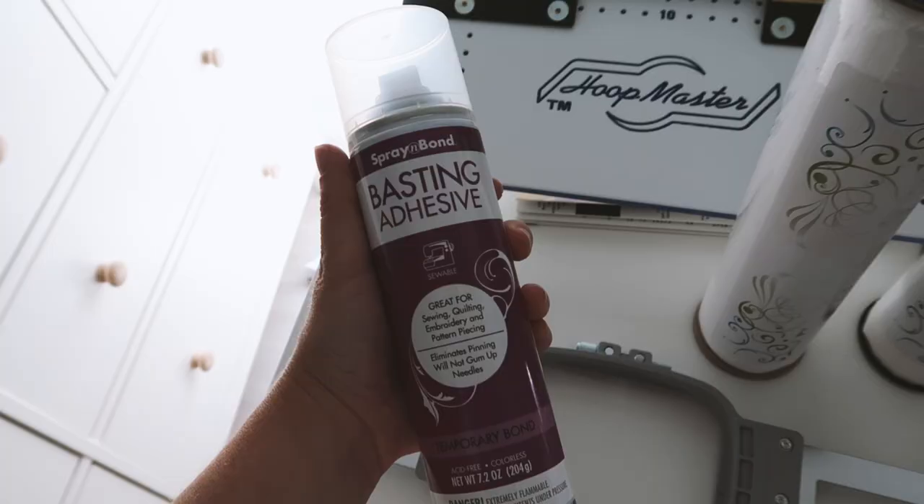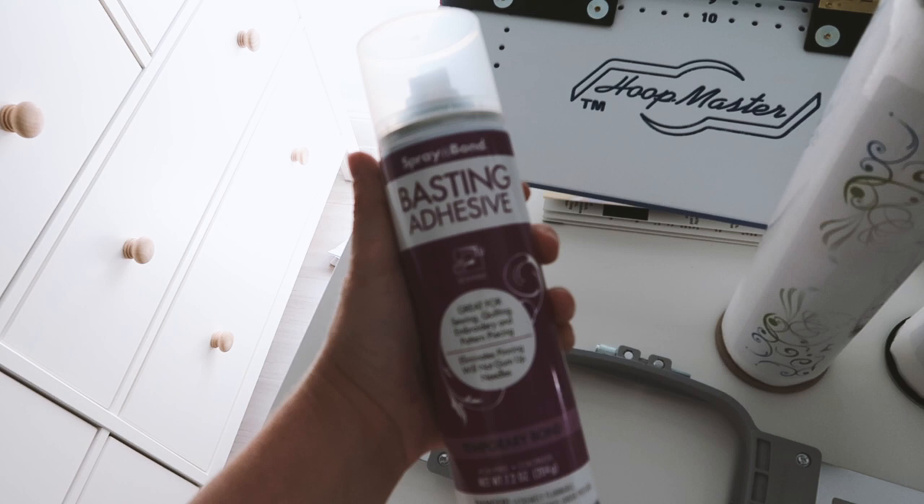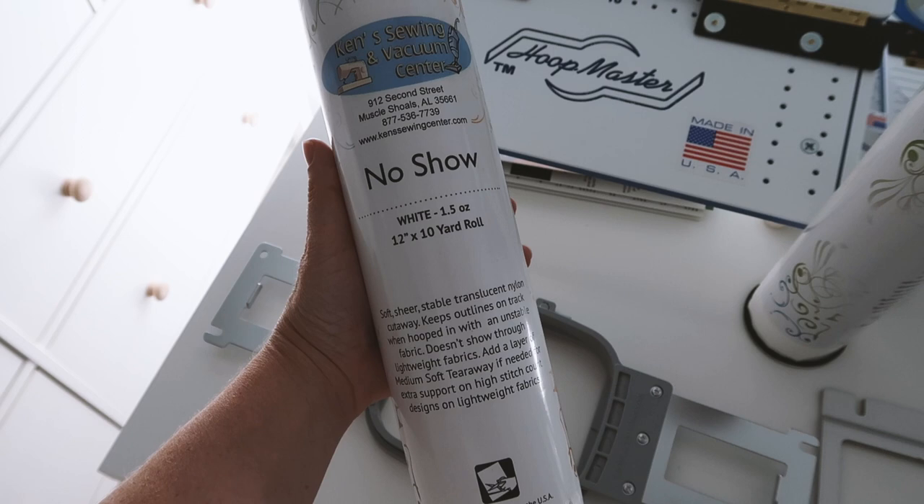Peel and stick is a good option for floating your item, which means instead of hooping it, it just lays on top of the hoop and is adhered with something sticky — like the peel and stick or like this basting adhesive. I prefer the floating method to hooping when I have my single needle machine, hands down.